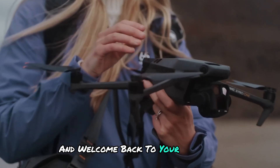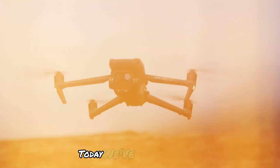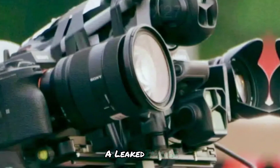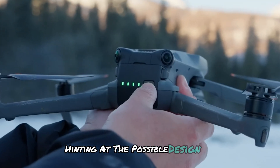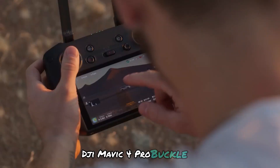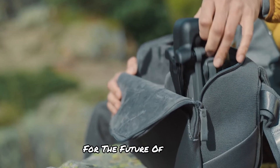Hey everyone, and welcome back to your one-stop shop for everything drone-related. Today, we've got some juicy rumors that have the drone community buzzing — a leaked image hinting at the possible design of the upcoming DJI Mavic 4 Pro. Buckle up, because we're about to dive deep into what this could mean for the future of aerial photography and videography.